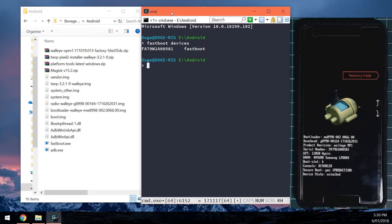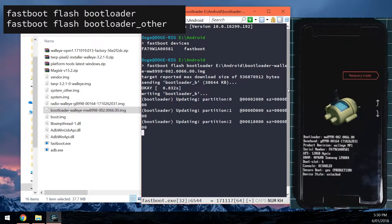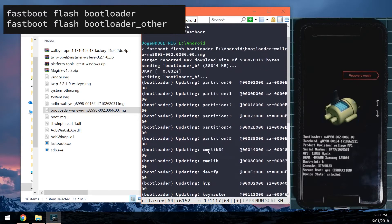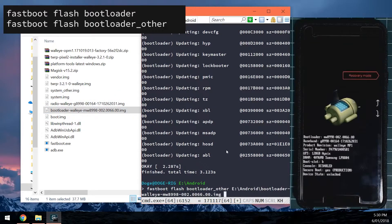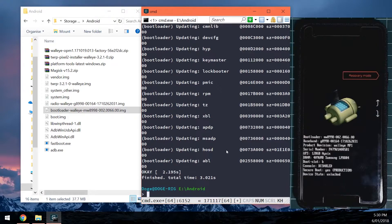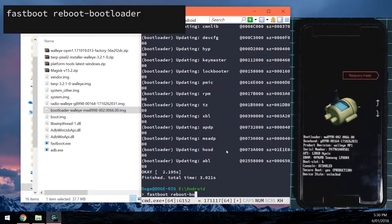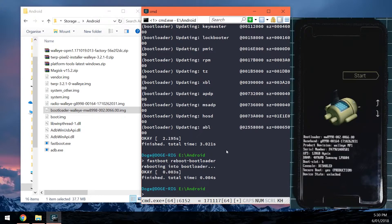Next we're going to flash the new bootloader. Type: fastboot flash bootloader, then drag in the bootloader image and hit enter. We'll also flash the other bootloader slot by typing: fastboot flash bootloader_other, then drag in the bootloader image again. You can see it flashed bootloader B. Then reboot back into the bootloader by typing: fastboot reboot-bootloader. Once your phone is back in the bootloader, you can see the bootloader version has changed, which is good.